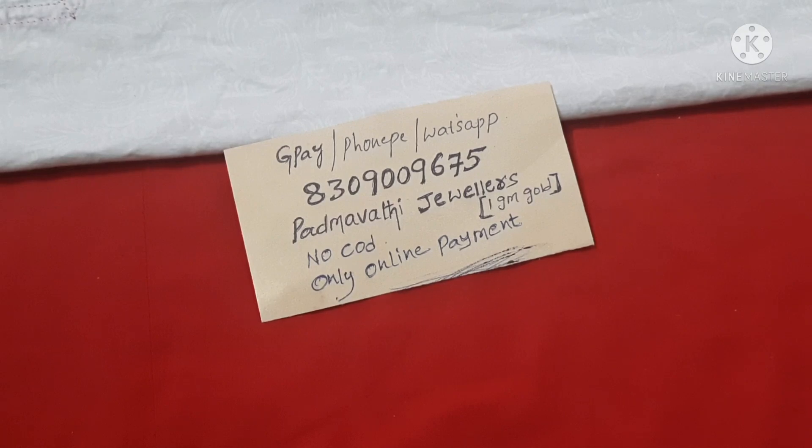To order, take a screenshot of the item and send it to my WhatsApp number 8309009675. Check availability, then make payment to the same number via Google Pay or Phone Pay. No cash on delivery — only online payment. After parcel dispatch, tracking details will be sent to your WhatsApp.